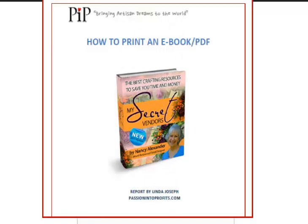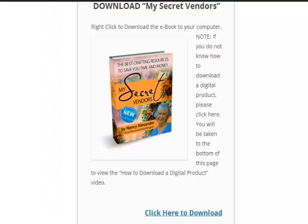Hello, this is Linda Joseph from Passion into Profits. In this video I'm going to show you how to print an e-book. This is typically in a PDF format.